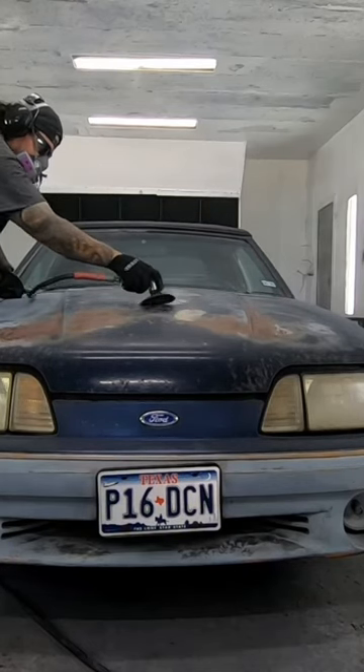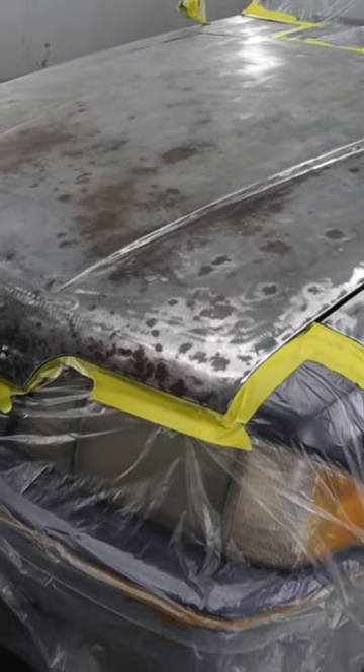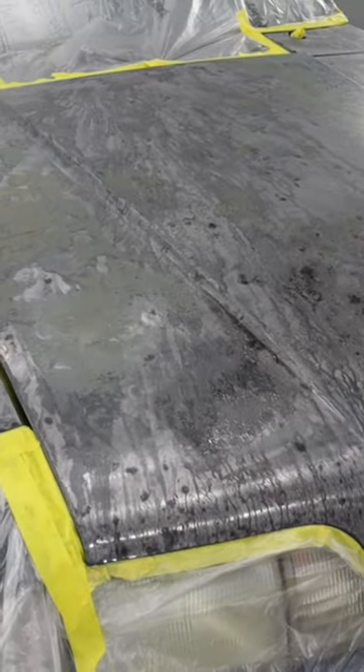The paint on this 1990 Fox Body Mustang was in pretty bad shape. You could definitely see the signs of old age: sun fading, surface rust, and paint cracking, to name a few. I stripped the panels down to bare metal where it was necessary.